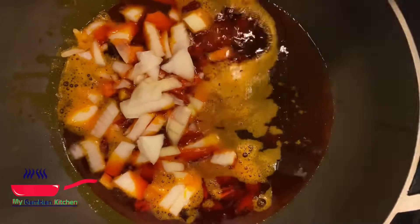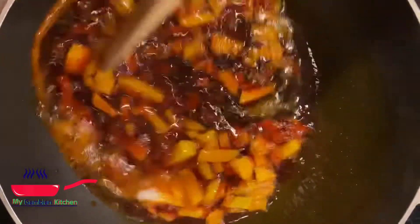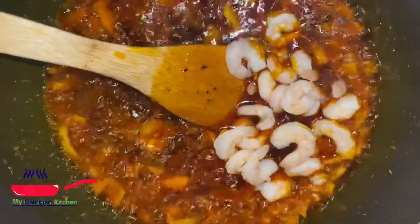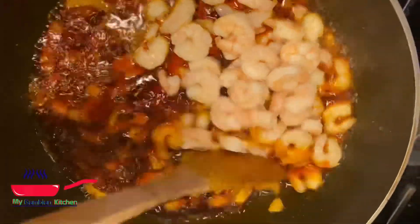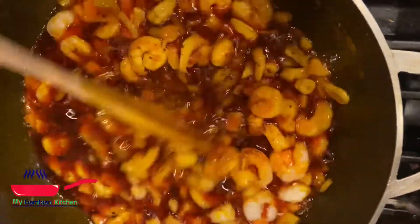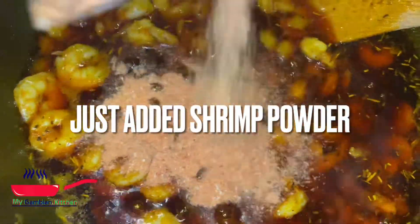I'm also gonna have a video on how to peel your beans — I'll have it in the comment section, so please go ahead and check it out. I have my palm oil in the pot, I just added some onions — don't add too much onion — and my shrimp. I'm just gonna cook it like I'm cooking a sauce. If you have some shrimp powder, go ahead and add that. I'm gonna add some salt; I didn't put any garlic — I don't like garlic in my olele.